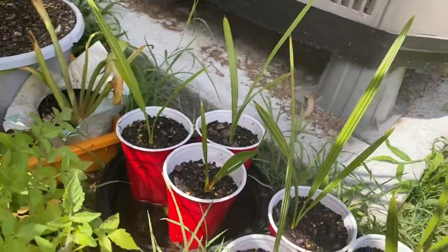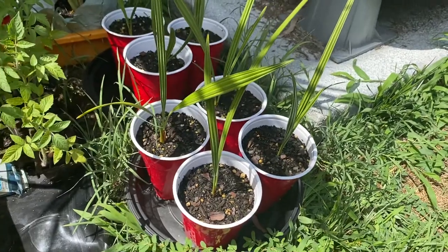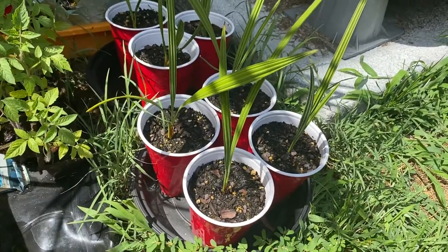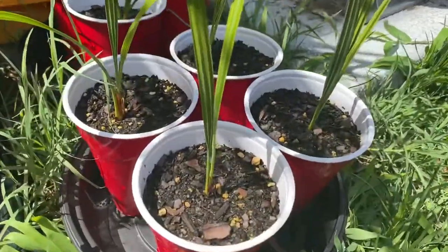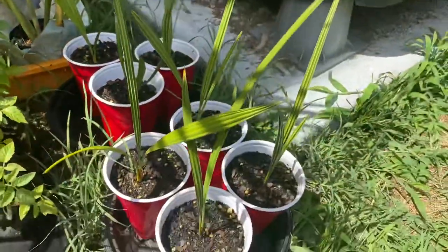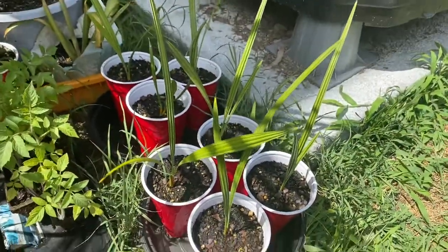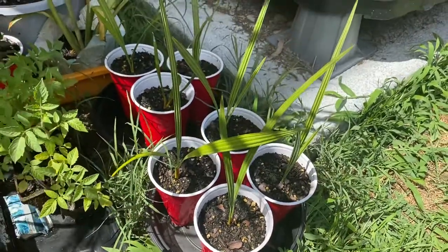I just wanted to show these. I think these are a really cool palm and hopefully they grow quite a bit. I planted one in the ground and a rabbit ate it unfortunately. I also gave one away to a friend. These are the silver saw palmetto seedlings — thank you for watching, be sure to subscribe to the channel and I'll keep everyone updated on how these do. I might even plant a couple somewhere.